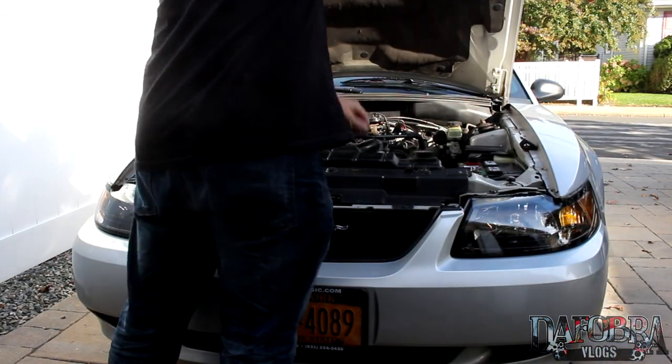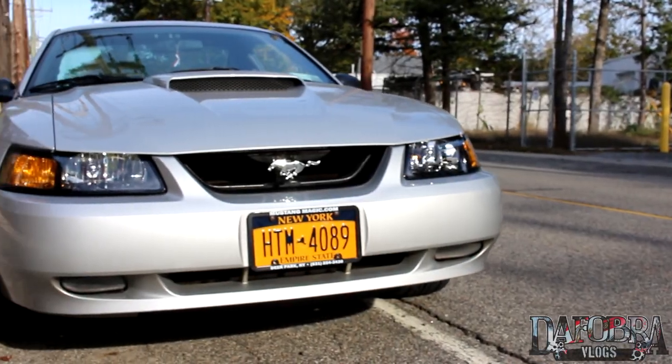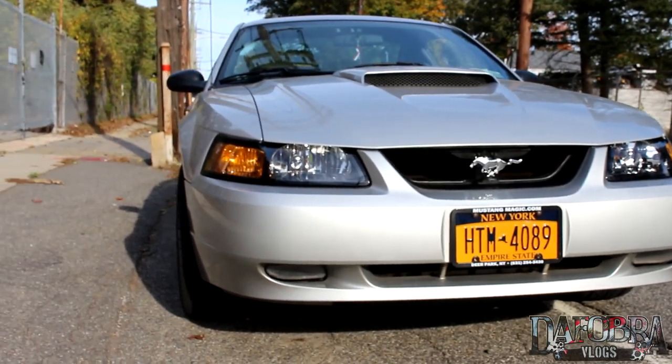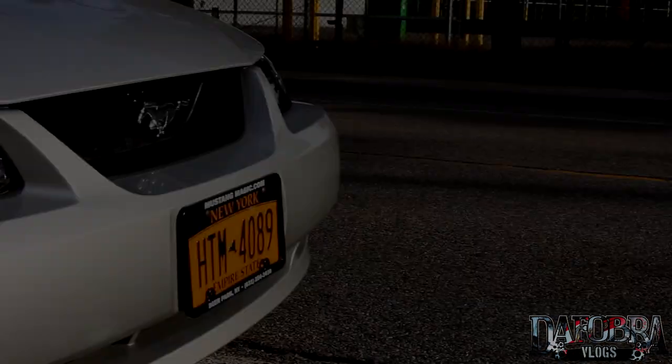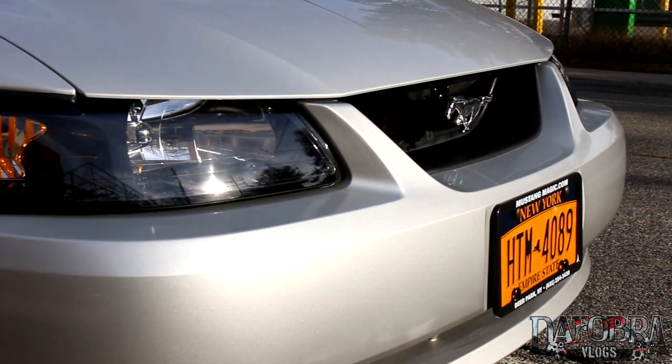Give it all a once-over before closing the hood — you're all done. Enjoy the new look that your pony has now. If you have any questions or comments, please leave them in the section down below and I'll do my very best to answer them. Thank you very much for watching.